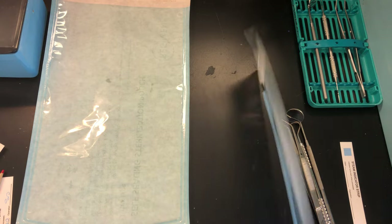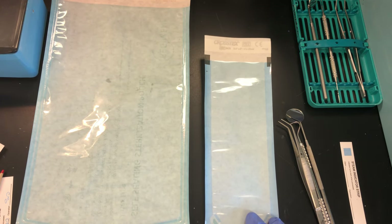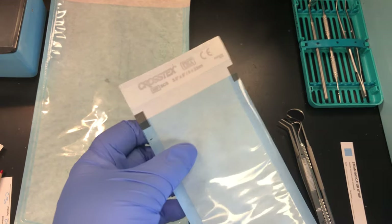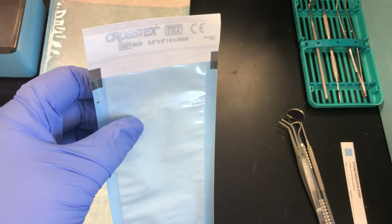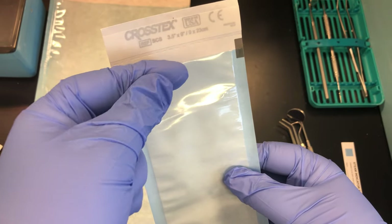Use a pencil or a waterproof marker. Since this is going through a steam sterilizer, it needs to withstand that moist environment — regular ballpoint ink would run and you might not be able to read it.